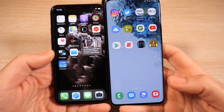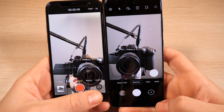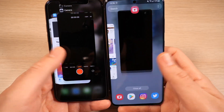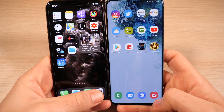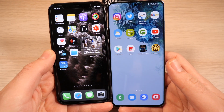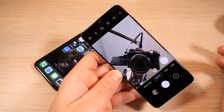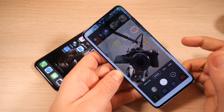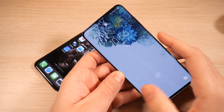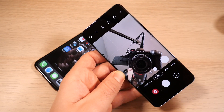Let's see which one is faster to open the camera. 3, 2, 1 — looks like the iPhone. We'll do this again: 3, 2, 1 — yep, the iPhone is a little bit faster to open the camera on iOS 14 versus One UI 3. However, keep in mind Samsung has a double tap of the power button to quick launch the camera. In that case it could be faster than any method of opening an iPhone camera — you could have the phone in your pocket, double tap it, pull it out, and you're already ready to shoot.